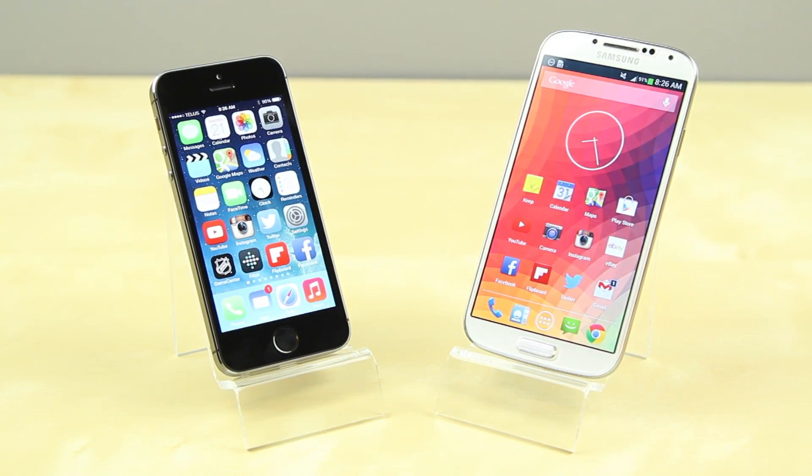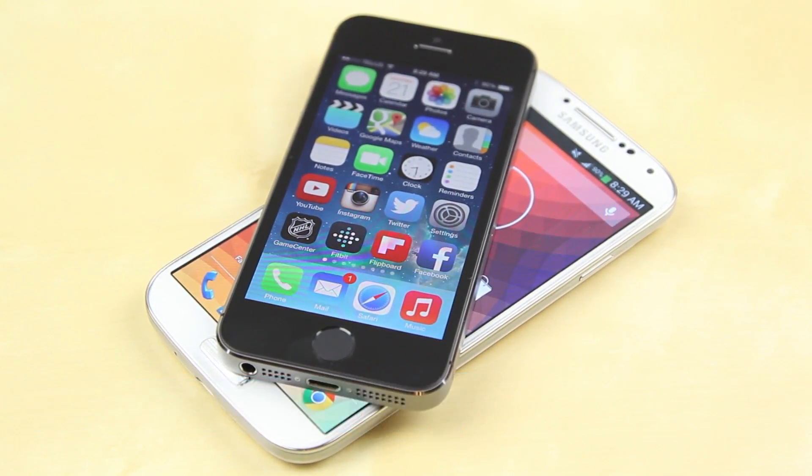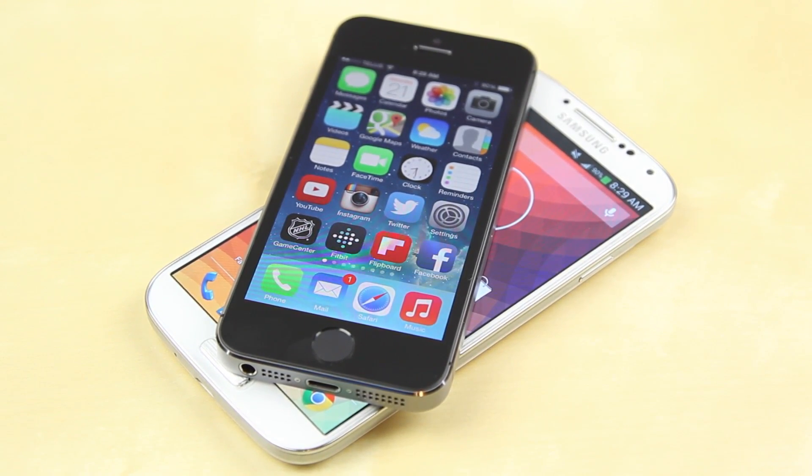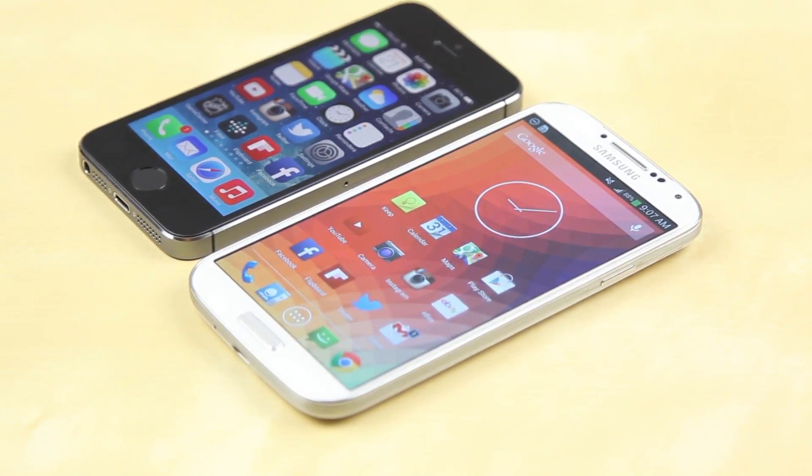Without further ado, let's get right into it. The first thing we're going to talk about is the hardware. The iPhone 5S for the most part is the same as the iPhone 5 on the outside. You may notice some differences in the home button that now has a Touch ID sensor built in, and around the camera there are some small differences there as well, but the overall form factor and feel is the same as the predecessor.